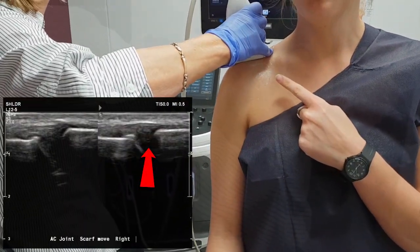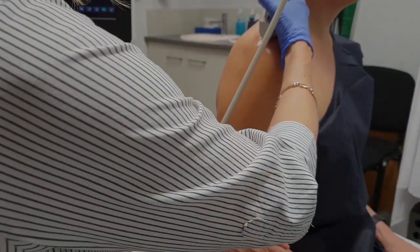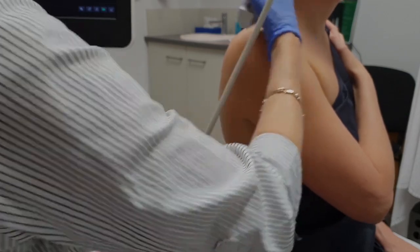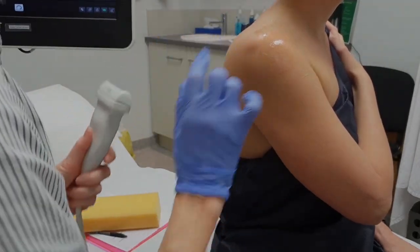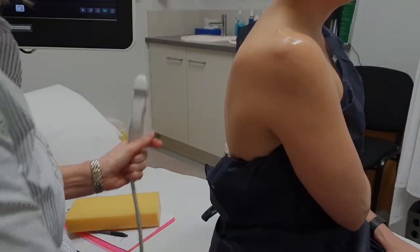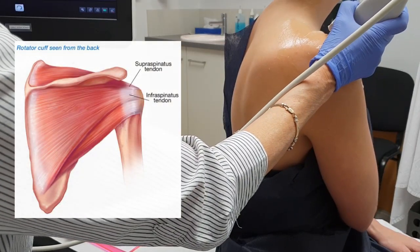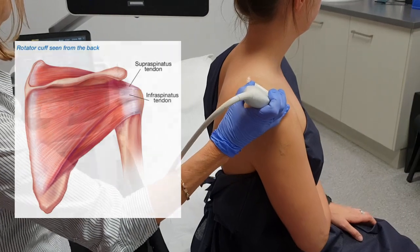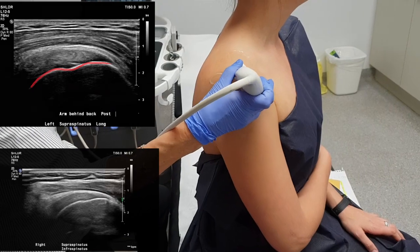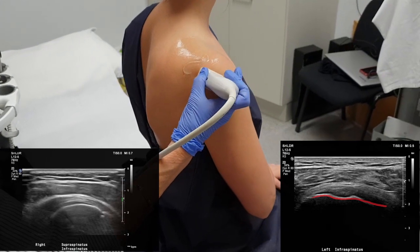I always ask whether they're sore on the AC joint because it's quite a common area for tenderness. I get them to take their right hand over and put it on their left shoulder, and you watch what the AC joint does, just in case there's some laxity in the joint. Then I get the patient to pop their hand over on their other elbow and turn their whole body. If you remember your anatomy, your supraspinatus morphs into your infraspinatus. The supraspinatus looks like a bird's beak, and then as you move backwards, the infraspinatus actually looks like an eagle's beak.